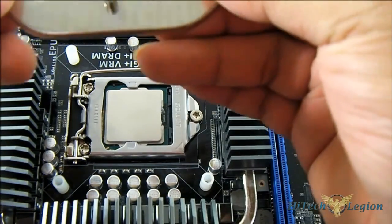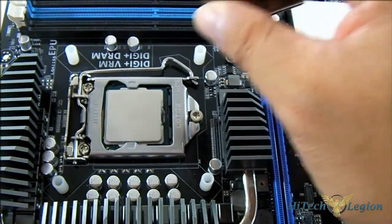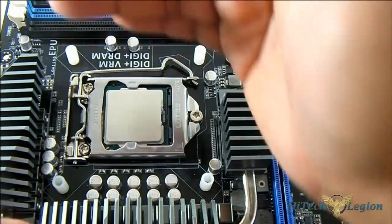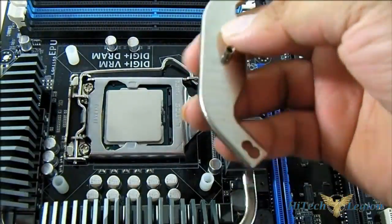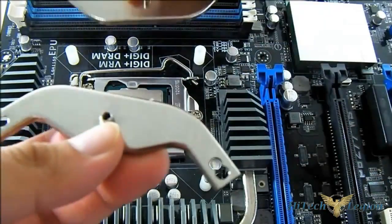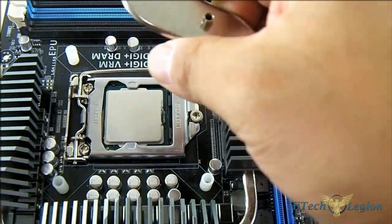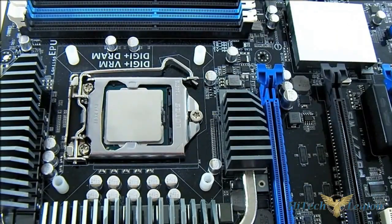Now we have our standoffs in place. We're going to put the balancing plate on, but first you need to determine how you want to align your heatsink — whether you want it in a push-pull config with the fan blowing out to the back, or vertically blowing up to the top. Arrange it accordingly. Then take the screws, lock the mounting plate into the standoff holes, and you'll have a perfect spot to mount the heatsink.